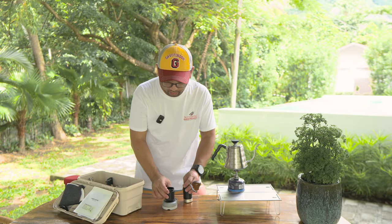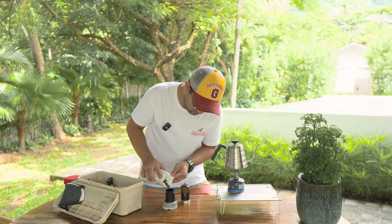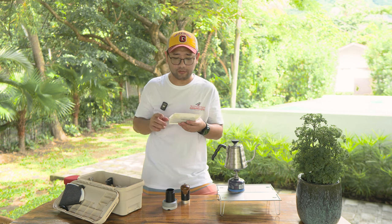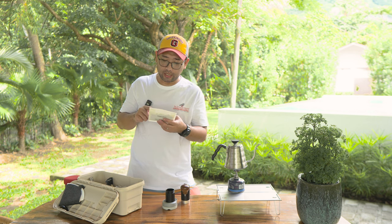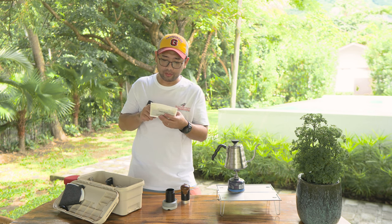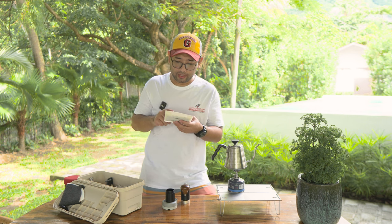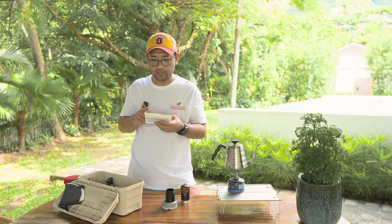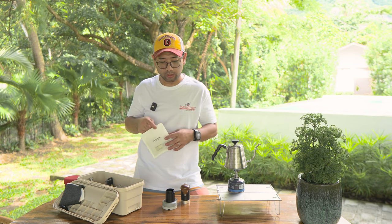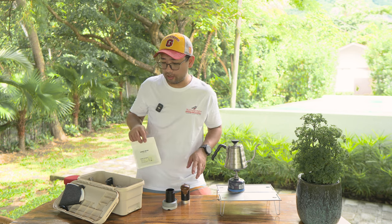I'm just gonna go ahead and weigh my coffee. The coffee that we're using today is from Leaves Coffee from Japan — this is Colombia Finca San Luis. What's nice about this coffee from Leaves is they have a suggested recipe at the back. It says: perfect balance with 13 gram dose, 200 grams filtered water, medium coarse grind, and a gooseneck kettle at 90 degrees Celsius. So we're gonna use a medium coarse grind, which is around 23 to 24 on the Easypresso QR, and 90 degree water.